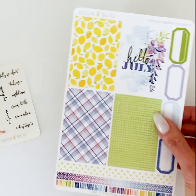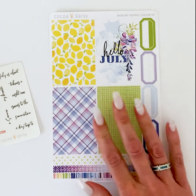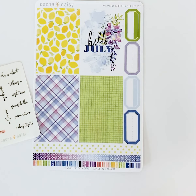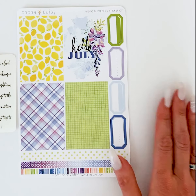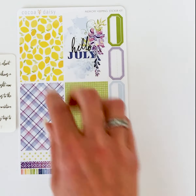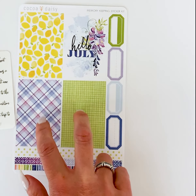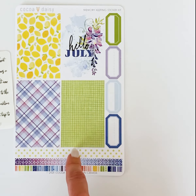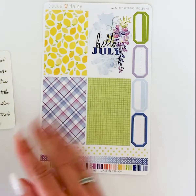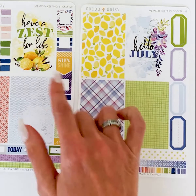Next up we have the Memory Keeping Sticker Kit. I'll tell you the size of the boxes on these: they are about one and seven-eighths inches wide by three inches tall. I obviously don't know all the planners out there and their sizes, so that's why I'm giving you the box size so you can determine if it'll work for you. These work in the Daisy Planner in the memory keeping section, and they will also fit in the large Happy Planner. You get a couple of sheets with the boxes and most of them have patterns, with a few that have little quotes on them.